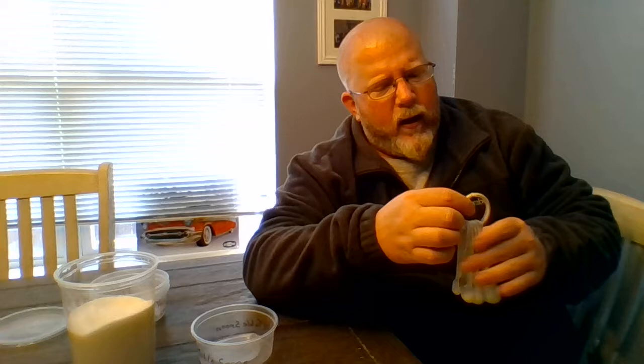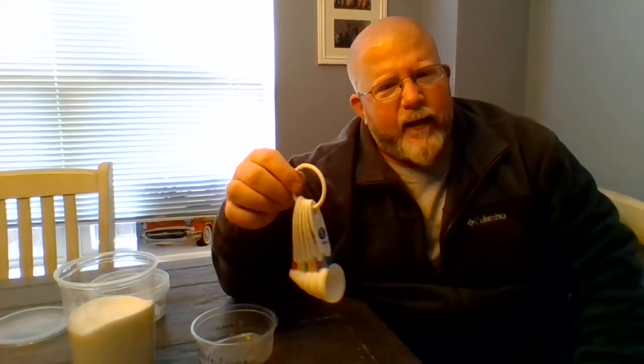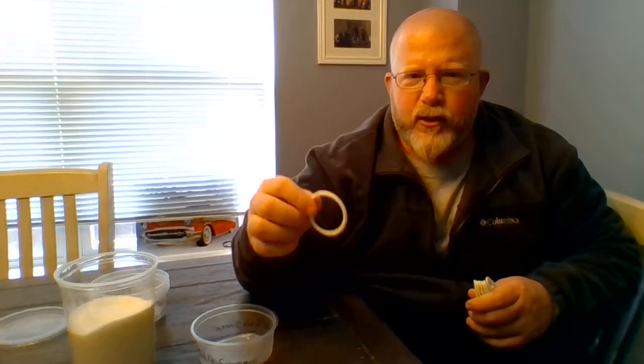Now when we work with measuring spoons, you can leave them on the ring or you can take them off the ring — it makes it a little easier. This ring is just to keep them together and organized. But when we actually use them, it's easier to take them off the ring, and whenever we wash them, it's a lot easier to take them off the ring too.